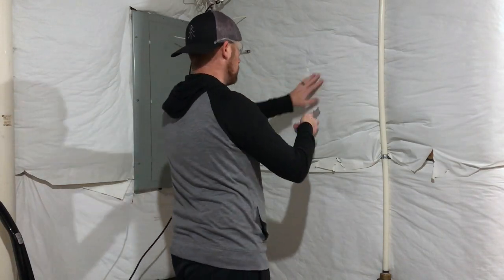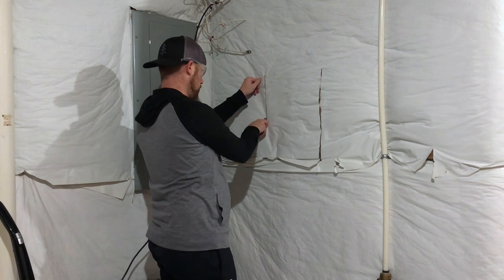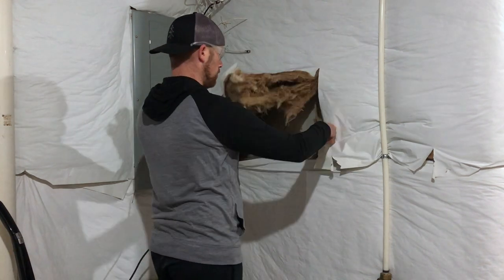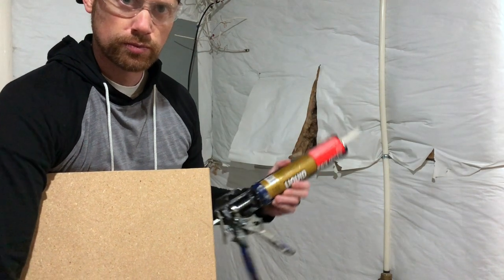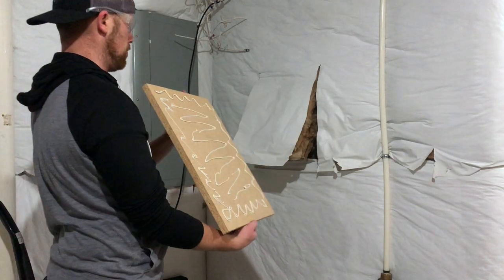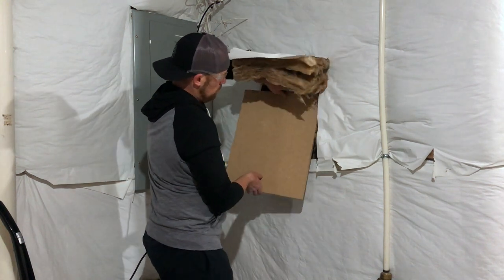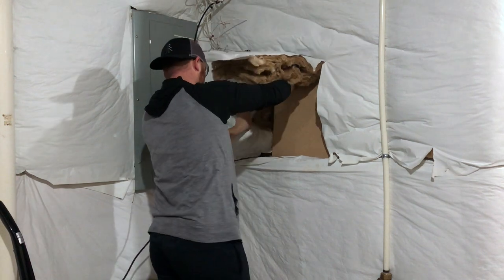When working with insulation, remember eye protection is best. I'm using a box cutter or razor blade to cut through the insulation. I'm using a cut-to-size three-quarter inch thick piece of particle board and liquid nails to adhere it to the concrete. The liquid nails alone won't be strong enough, so I'm also going to use my single-shot powder actuated nail gun.